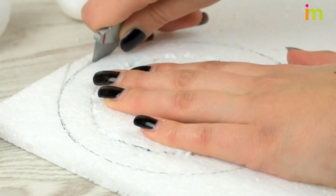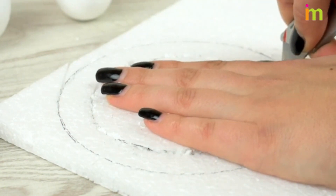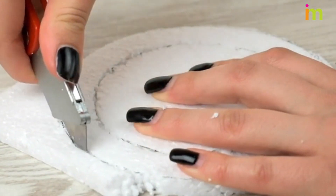Cut out Saturn's rings. You will need to trace circles on the styrofoam sheet to do this. Smooth out the edges of the rings using the rounded side of the teaspoon.